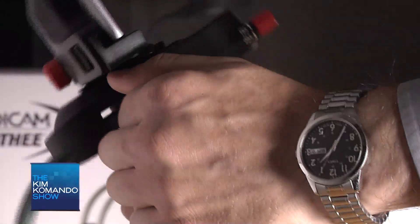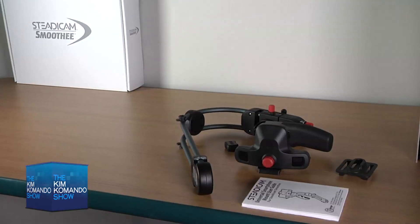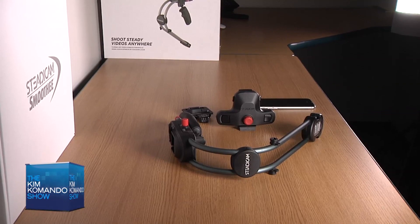Balancing the device is the most difficult part — it's very tedious. There are markings on the Smoothie that can serve as a guide, but that might not be the ideal balance for your phone. There's no way to mount a light to the rig either, so anything you shoot needs to be done in a well-lit area. Likewise, there's no microphone mount.